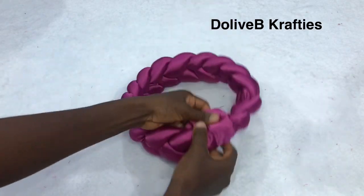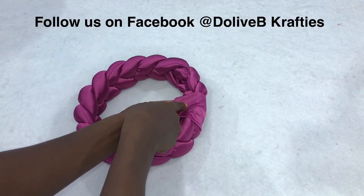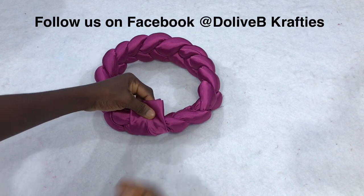At the back I'll just fold it over with the seam facing up, and I'm going to sew it. If you can take it through your sewing machine you can do that, or you can use needle and thread like I did.